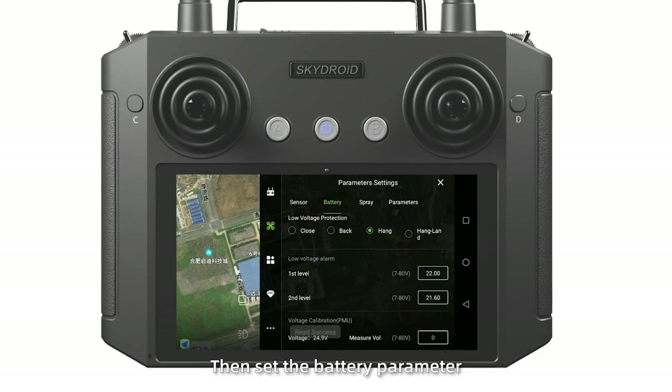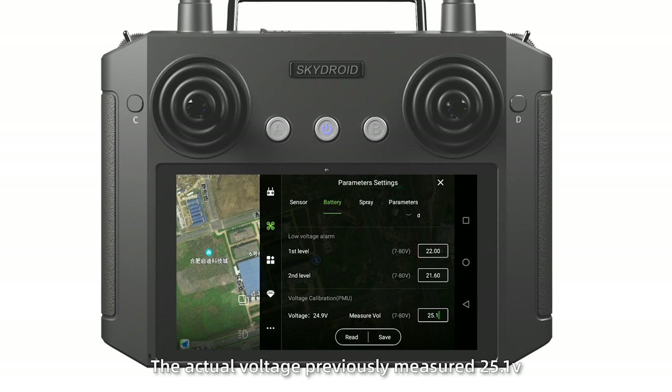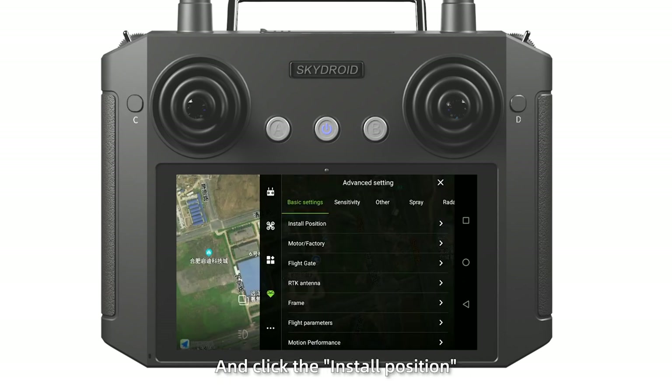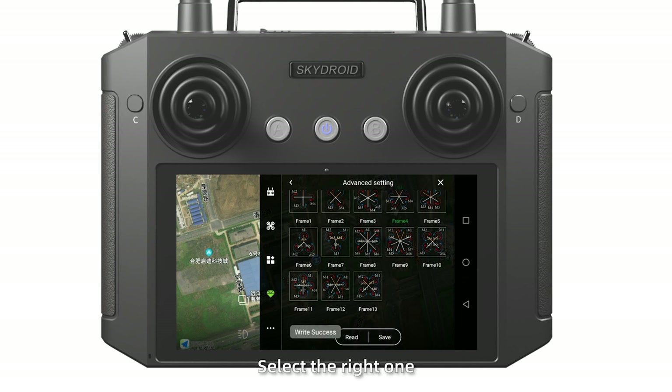Then set the battery parameter in Mirror Vault. Input the actual voltage previously measured: 25.1 V. Enter 8888 for Advanced Settings and click Install Position — no adjustment needed. Click the frame type: X6-100 is a 6-axis type, select the right one.